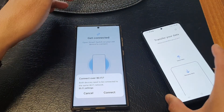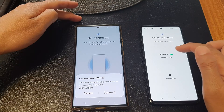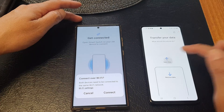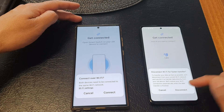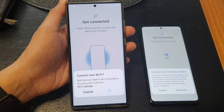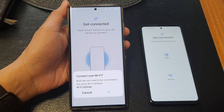On the old Android device in Smart Switch, select Send Data, then choose Wireless, and tap on the Connect button. A prompt to disconnect Wi-Fi for faster transfers will appear — tap on Disconnect.